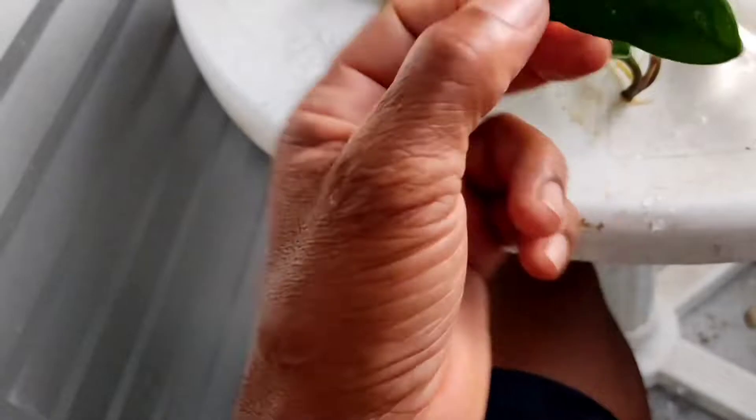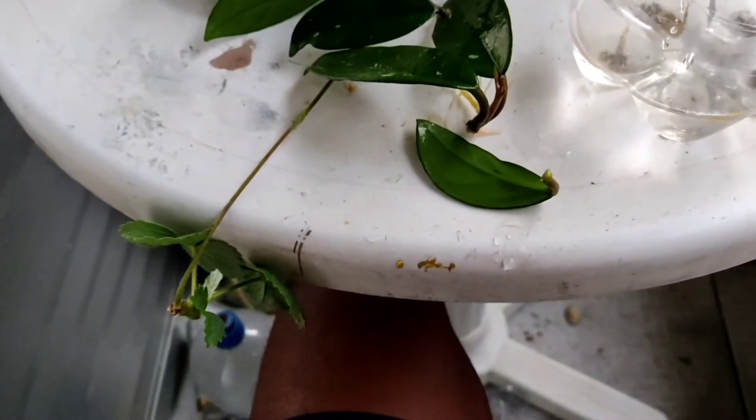E por isso parece que não quer raizar. Ela já tem aqui umas duas semanas ou mais, e está bem, aparentemente muito bem, bastante hidratada. Vamos ver da outra forma agora.